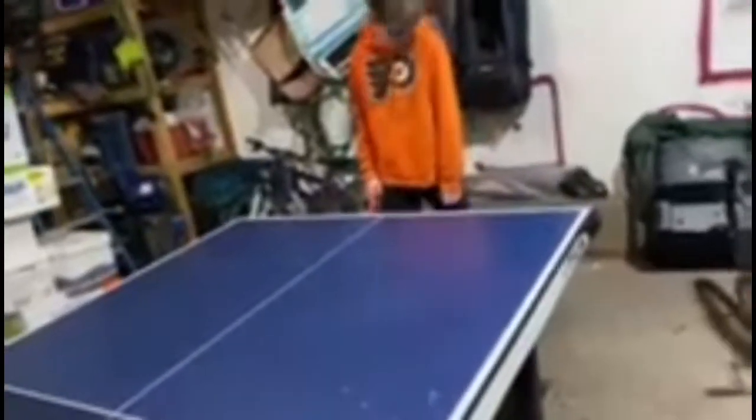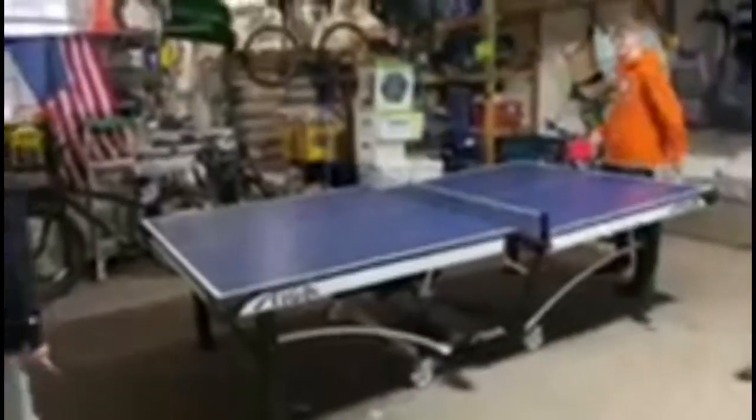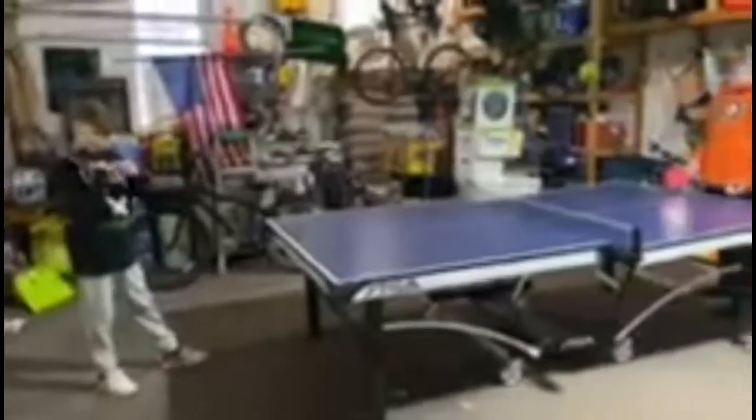And then footwork — the first drill we're going to work on is a hit and shuffle back to your spot, and Patrick's going to demonstrate that first. Connor's going to toss him the ball and then Patrick's going to demonstrate a forehand hit and shuffle back to your spot. Go ahead, guys.